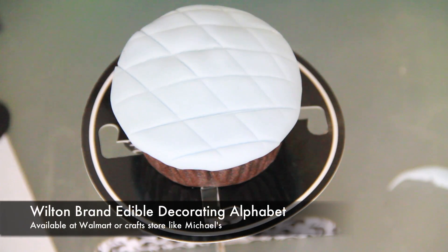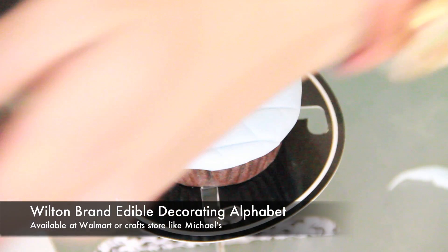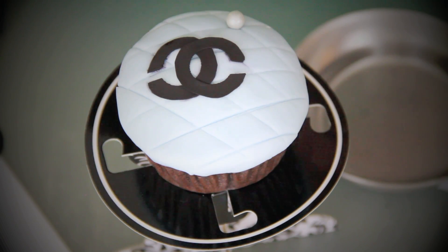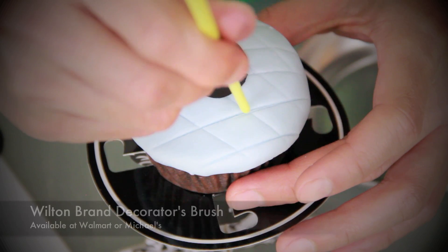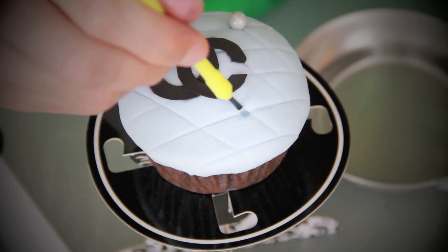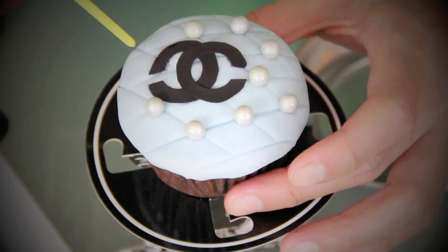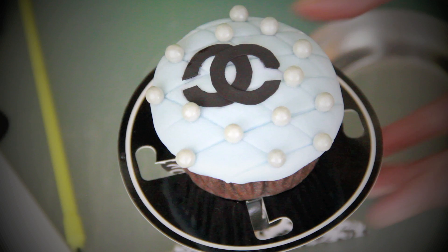Next I'm using Wilton's edible decorating alphabet to create the designer's logo, which you can also buy from Walmart or a craft store like Michael's. Use Wilton's decorator's brush dipped in water to stick the designer's logo. To finish off our Chanel inspired cupcake, I'm using edible pearls which you can buy at any supermarket. Use the back tip of your decorator's brush to indent the corners of the quilted pattern, and use water as a bonding agent to stick the pearls to the fondant.